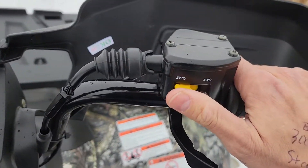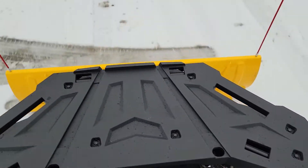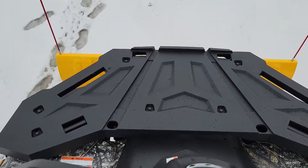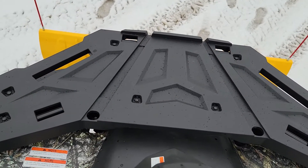This one does have 2-wheel drive switchable into 4-wheel drive. This bad boy can go ahead and easily push around that snow, no problem.